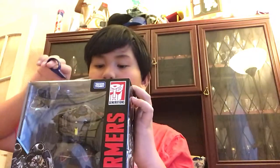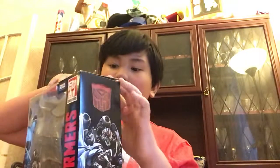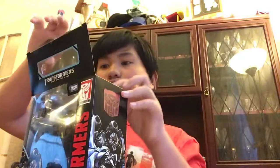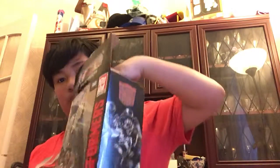My parents say this could be worth serious money when I grow up, so I'm not going to destroy the box. I'm going to try and open it up nicely. Box, please let me open you up nicely. No thanks — that's my mom — I'm opening it anyway, then pull this out.